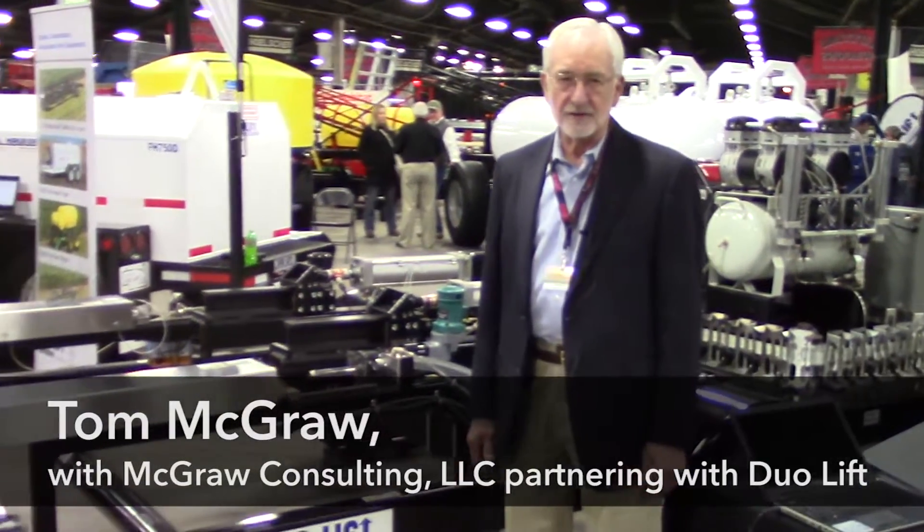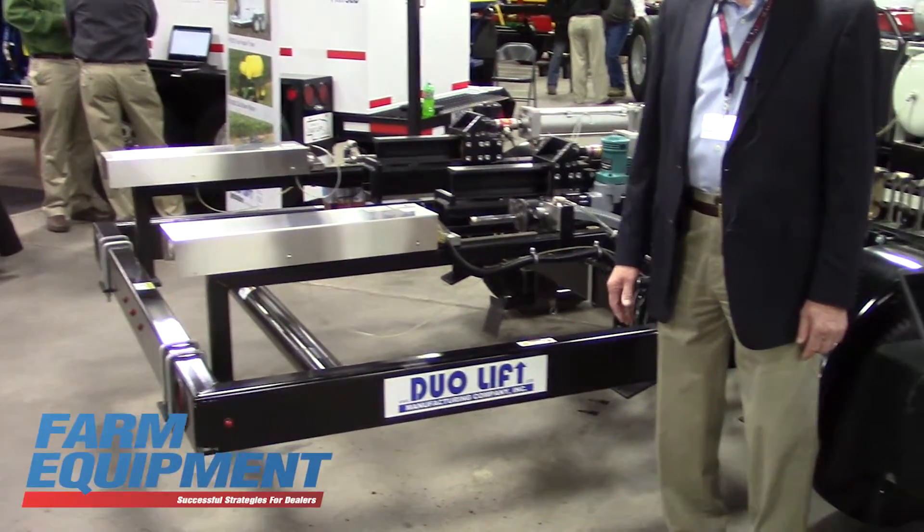Good morning. Nice to see you at the farm show here at Louisville. We're here with my invention of the automatic soil sampling system, made by Dualift out of Columbus, Nebraska.